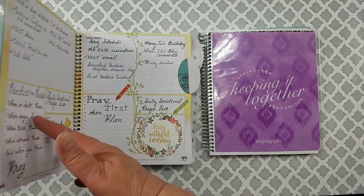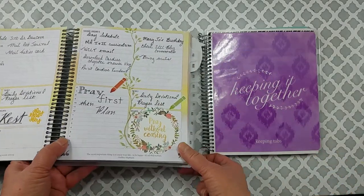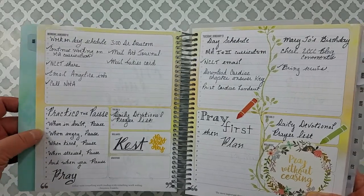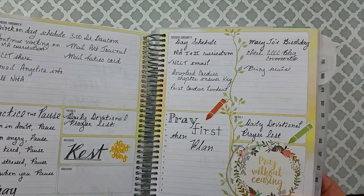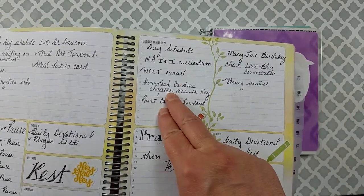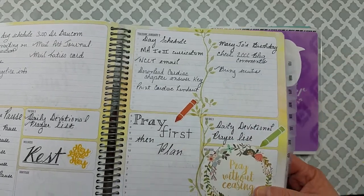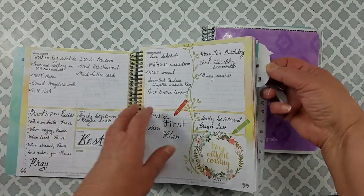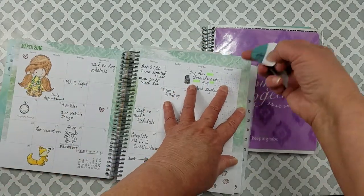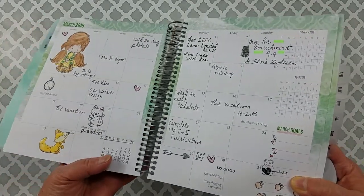I did do a full review if you want to check out that video. The weekly planner — as you can see how it's laid out — has plenty of room. What I've been doing is splitting the page: one half is for work and the other half is personal and home. They have a monthly as well, and I really liked the way it has worked for me.